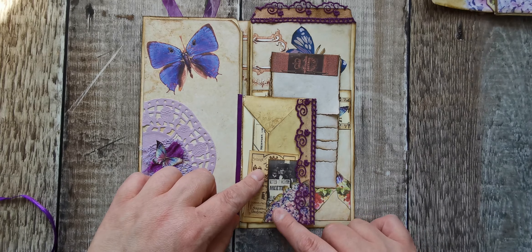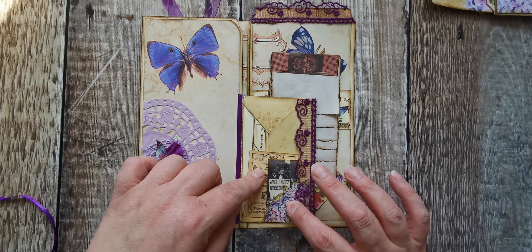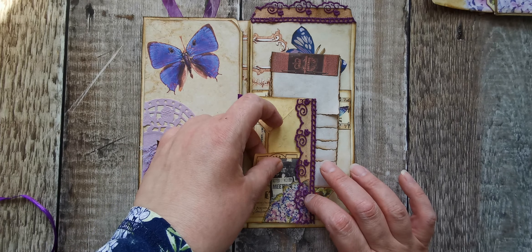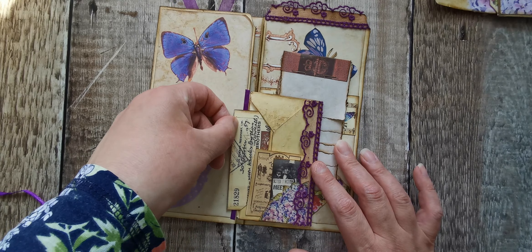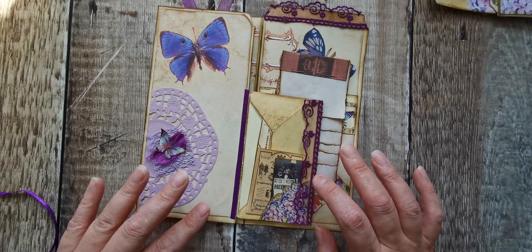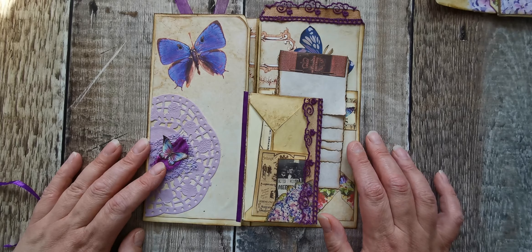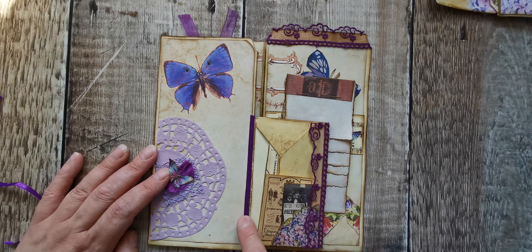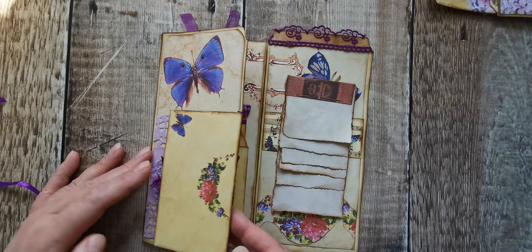I've just cut this out of one of Ali's journal cards and made it into a little corner tuck - just put two little pieces in there. I think there's about four little pieces in there. I just ran that little bit of ribbon down there. It doesn't really add a lot, but it looked bare when it had nothing, so I've just popped that along there.